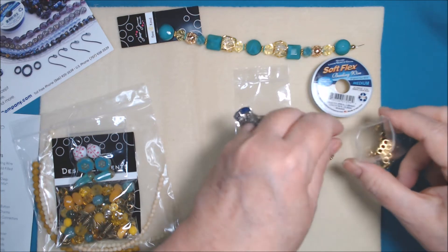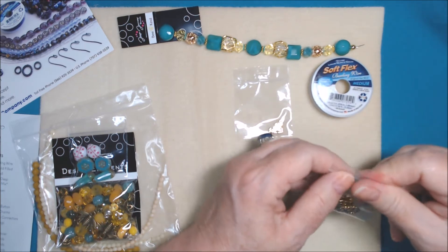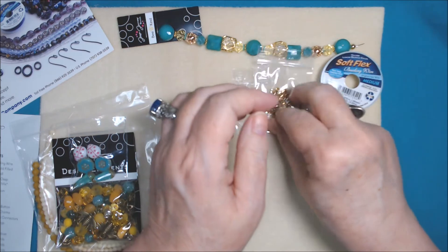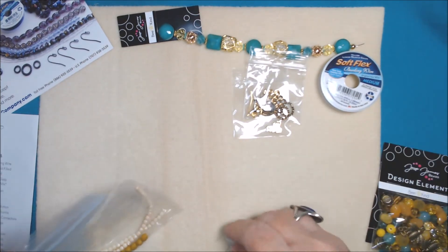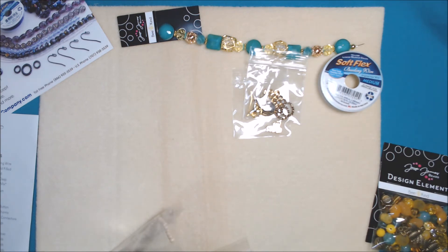I'm happy with the findings kit this time - I usually am. Then we have the kit which we'll go over in a minute, but there are some other things here first.